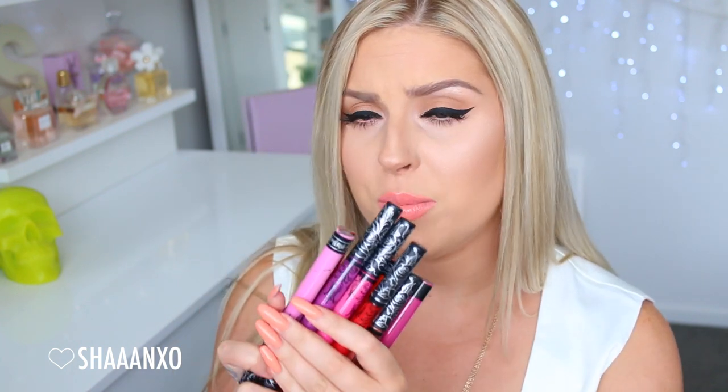Hey everyone, I'm finally doing a lip swatch video on my collection of the Kat Von D liquid lipsticks. These are so popular, and I have to be honest, I barely ever wear them in my everyday life because all the colors are so bold. But every time I do put one on, I'm always like, why do I not wear this all the time?